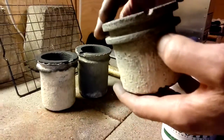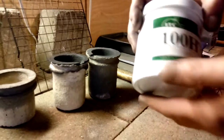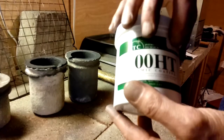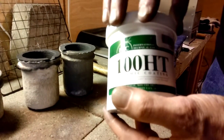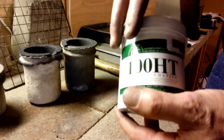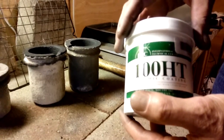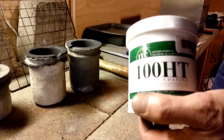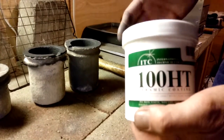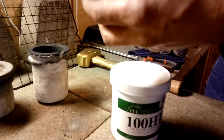The ITC 231 HT is on back order, but as soon as I get it I'm going to do what that other guy did — I'm going to mix the 100 HT and the 231 HT together and give another crucible a couple of coatings to see what's best.